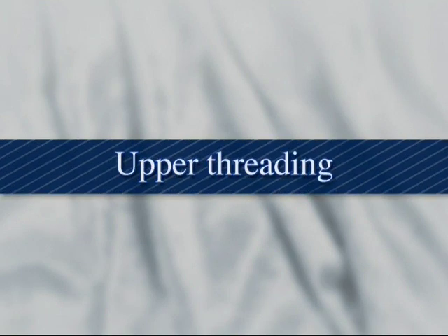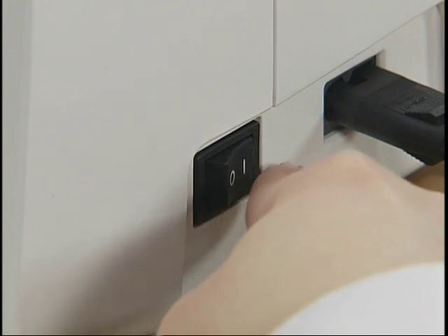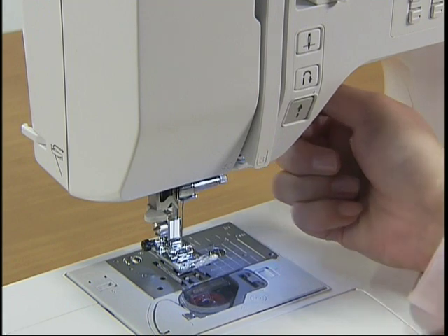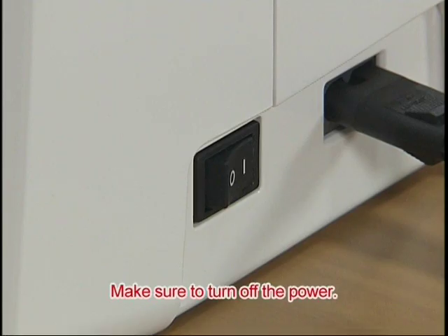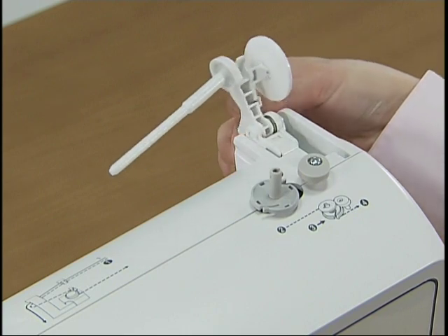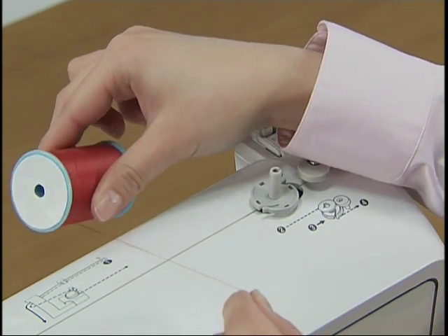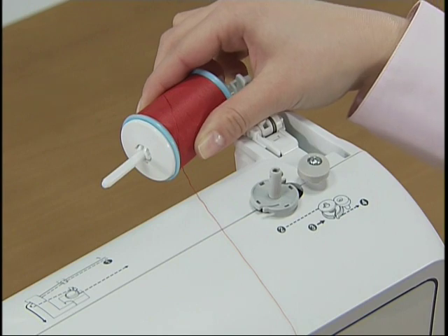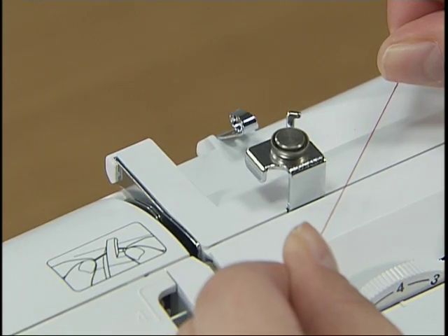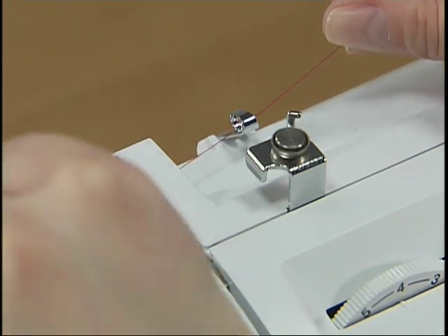Now let's take a look at how to pass the upper thread. Turn on the power and raise the presser foot lever. Press the needle position button once or twice to raise the needle, and turn the power off. Press the spool pin lever down and remove the spool cap. Fully insert the spool of thread onto the spool pin so that the thread unwinds to the front at the bottom, and slide the spool cap onto the spool pin as far as possible. Hold the thread from the spool with both hands, pass the thread under the thread guide, then under the thread guide cover from the back to the front.